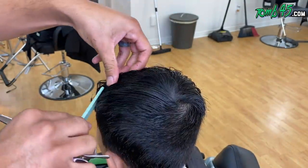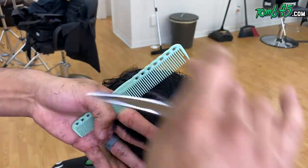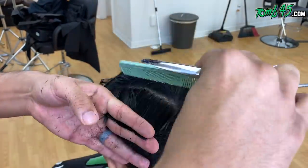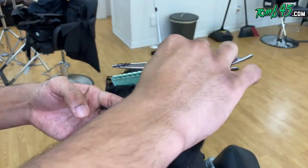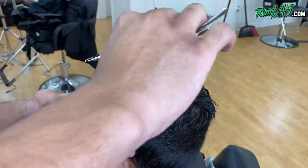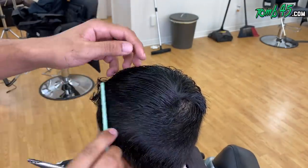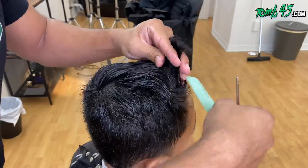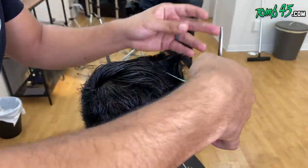We're pulling the hair out to the desired length and cutting it. Once we're done there, we'll cut the top to the desired length. In the consultation he wanted more of a textured look on top. The picture he showed me was someone with medium curly hair, but his hair is not curly at all — it's more wavy.